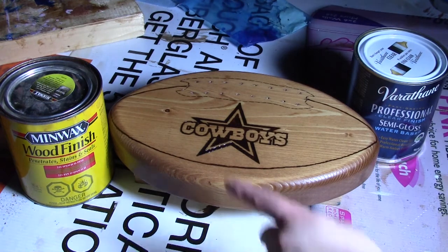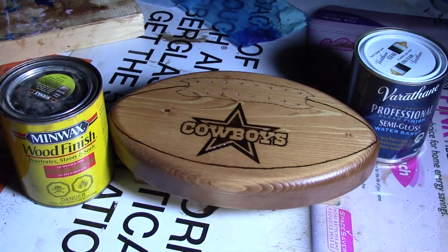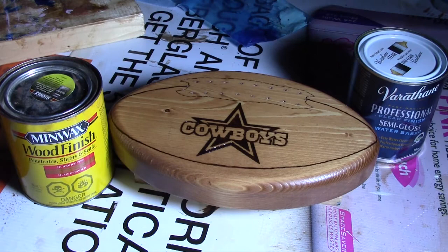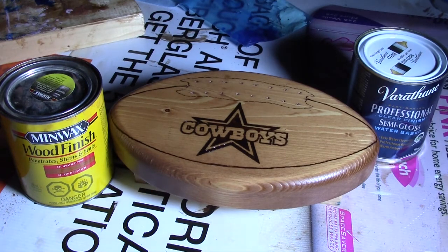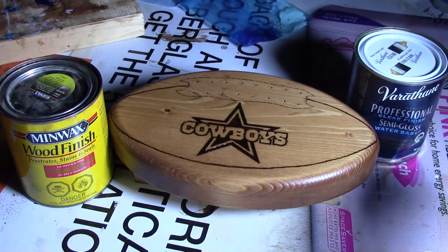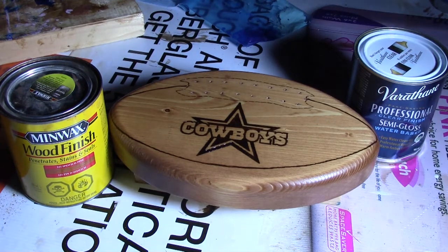Then I added a Minwax wood finish stain in 221 Early American — I'm not sure how you pronounce the name, but that's the one I used. I made sure I put one liberal coat on and then let it dry for eight hours. I applied the Varathane in a semi-gloss finish and applied three coats.